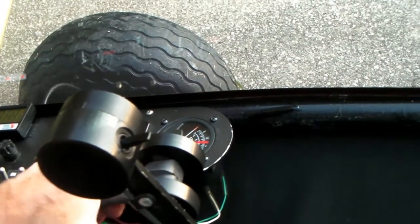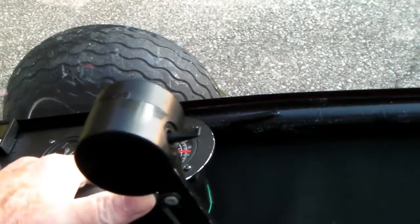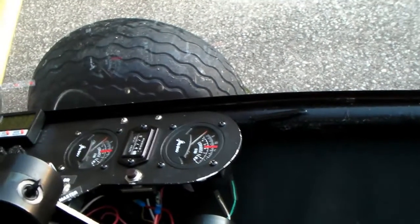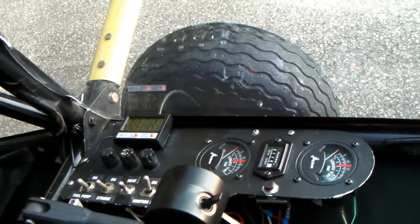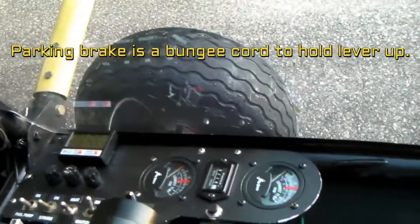I can also adjust my throttle if I'm doing a run-up and hold the brakes at the same time, moving the throttle while holding it back at the end of the runway. Especially on a paved runway, you need brakes to help hold you, and you could run it up to four or five thousand RPM.